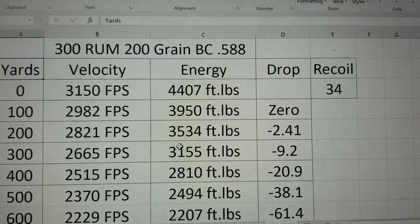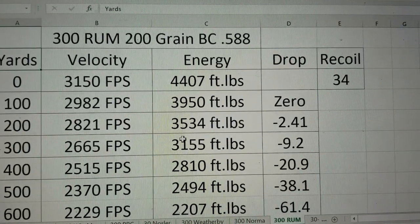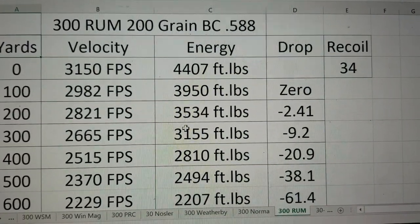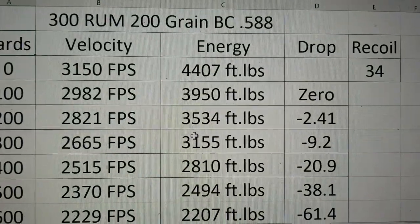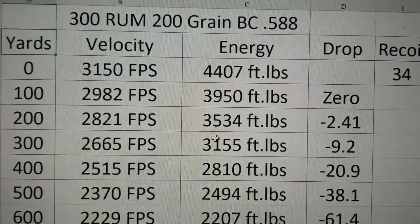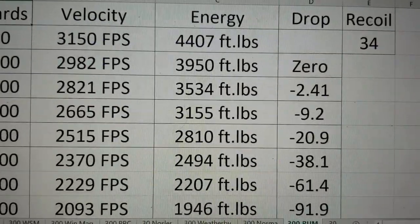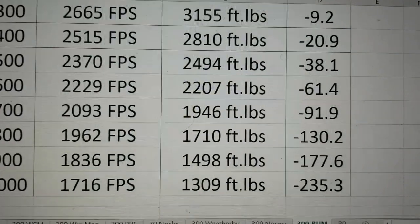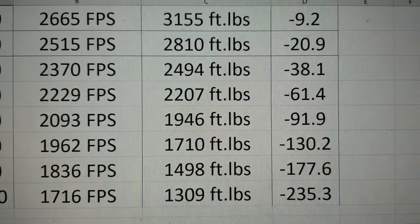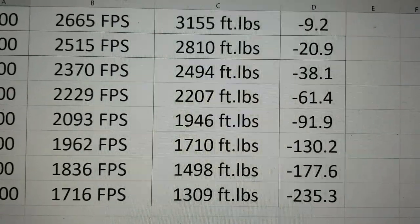Let's now look at the 300 Remington Ultra Mag with that same 200 grain Accubond bullet. The velocity we're going to put at 3,150. The energy is 4,400 foot-pounds — so about 150 more foot-pounds of energy than the 300 Norma Mag. Out to hunting distances, you're getting 2,500 feet per second and look at the energy: 2,800. The drop is just a little bit less because it is going a little bit quicker than the Norma Mag. Out to 1,000 yards, it's going 1,700 feet per second, energy is 1,300 foot-pounds, and the drop is 235 inches — about nine inches less drop than the Norma Mag. So not a huge difference out to 1,000 yards, but a little bit.